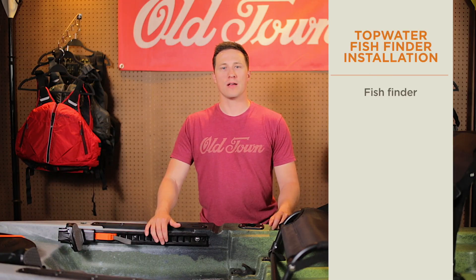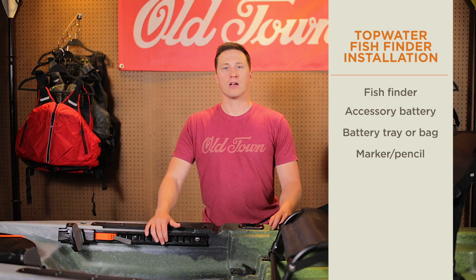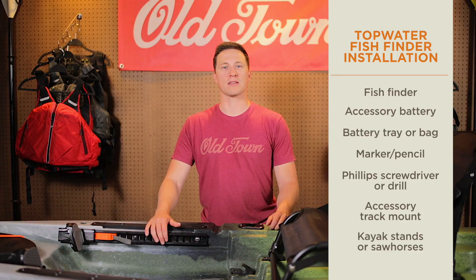For this install you'll need the following: a fish finder, an accessory battery, a battery tray or bag, a marker or pencil, a Phillips screwdriver or drill, and an accessory track mount. We recommend using a set of kayak stands or sawhorses to make the install process easier.